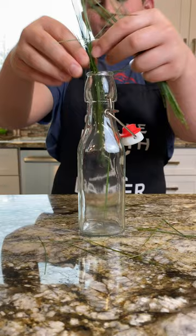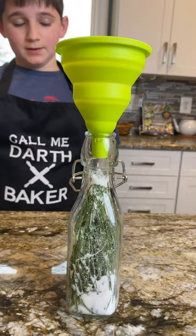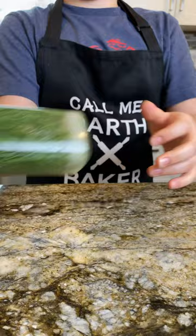It shouldn't be so difficult. Next, add some sugar. Lastly, add enough water to completely fill the bottle. Now we close the bottle and shake it. Now set in front of a window for a few days.